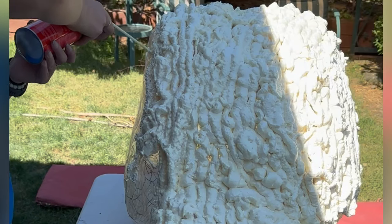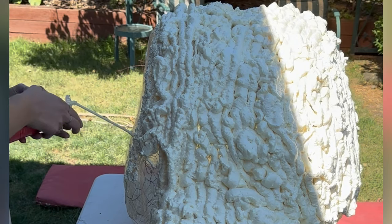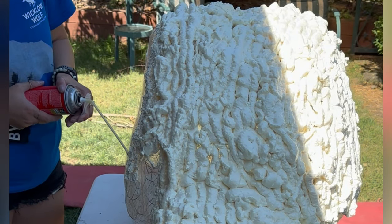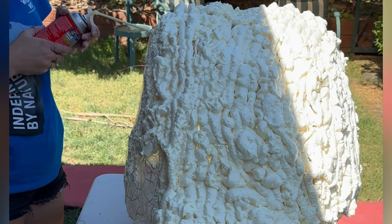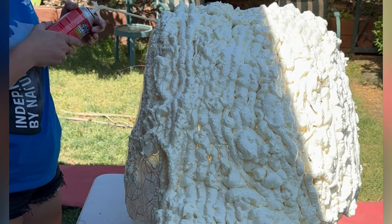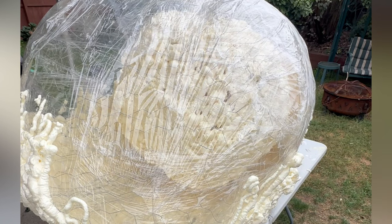Once you coat your spider in the foam spray, you want to let it dry and expand before you move it to coat the other side. It's incredibly sticky as it is an adhesive, so you don't want to touch it until it's fully cured.